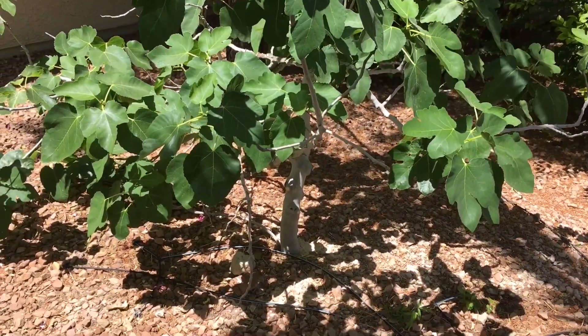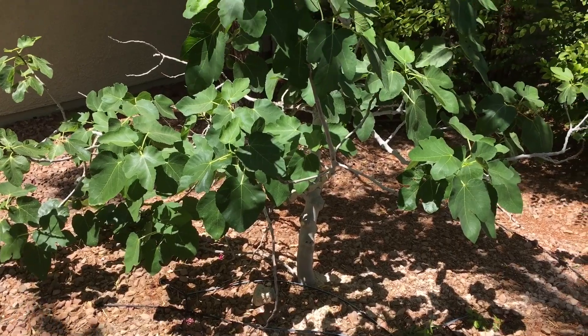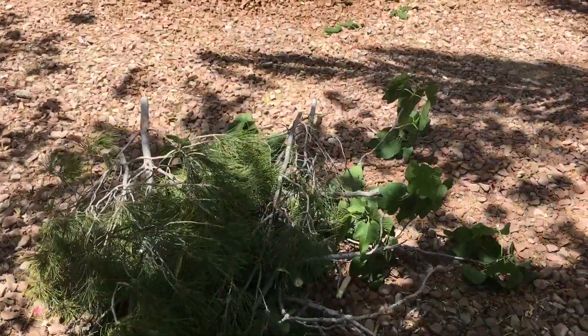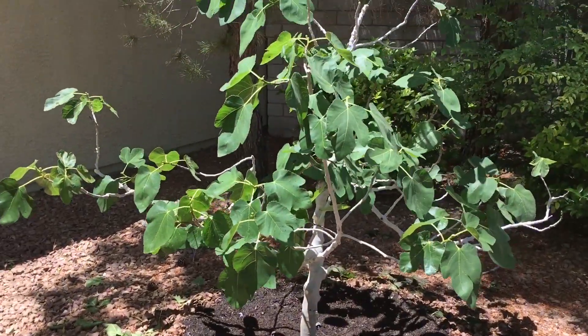The back bottom of it I'm going to shape out so I can feed it with good nutrients. If you take a good look at my one at home — well, let's finish this first. Now you're looking at the finishing touch of the fig. This is the way the fig is supposed to look.